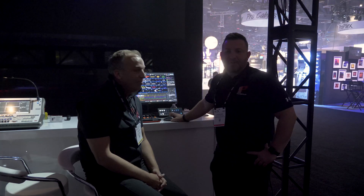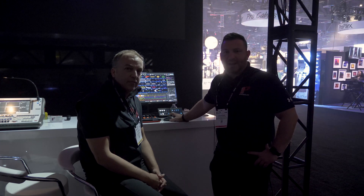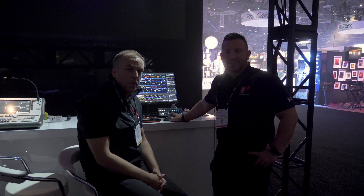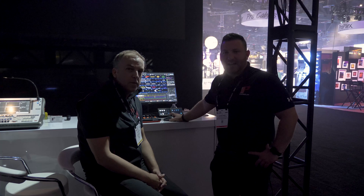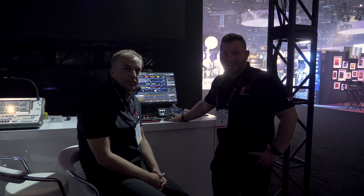Come by our booth at Pro Light & Sound in Frankfurt 2020. You'll get to see a great show designed with Beam Brush incorporated. And if you guys have any other questions, you can email us at info@pangolin.com, or check us out online at www.pangolin.com. We'll see you next time, guys.